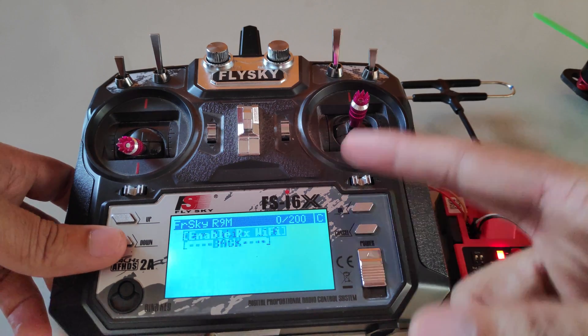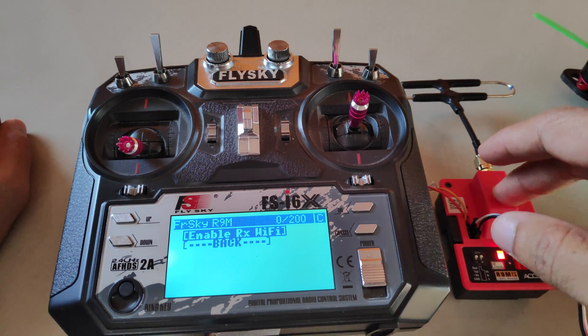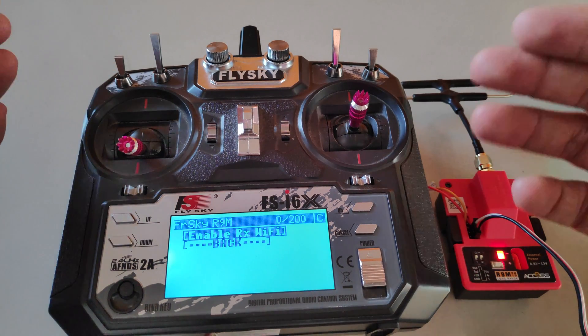Then we have Wi-Fi connectivity. If your module and receiver support Wi-Fi, then you can update the firmware on the module and the receiver, and connect to your home Wi-Fi to make all the changes.